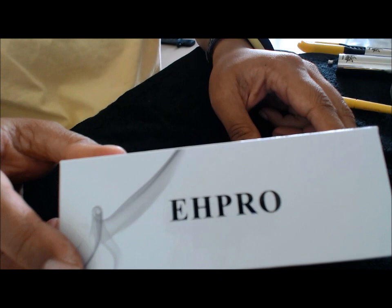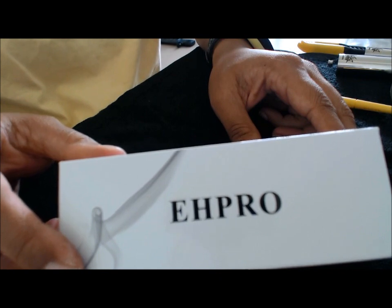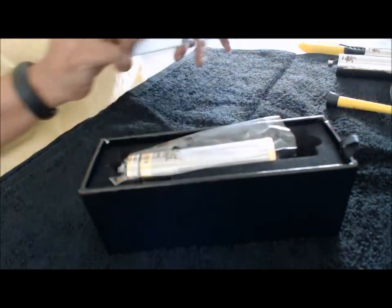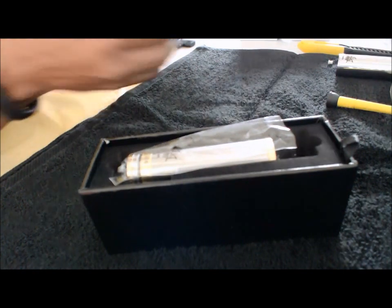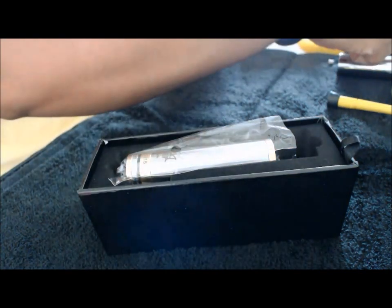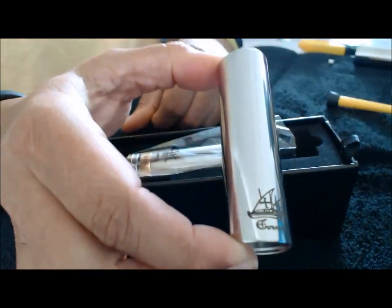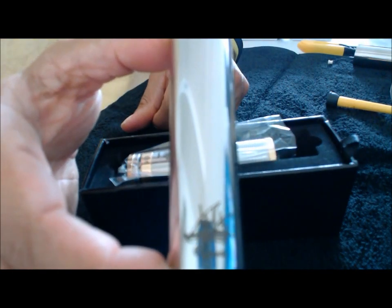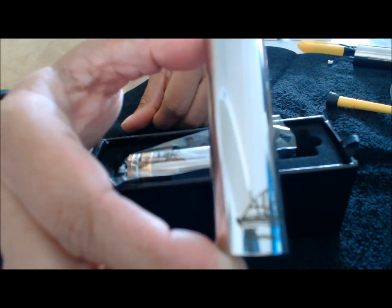It came with the 18500 tube for $45. I also got two additional tubes — the 18350 tube and the 18650. Their additional tubes were $10 each.